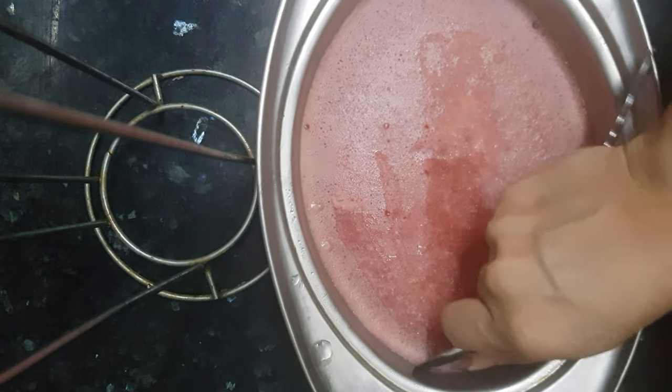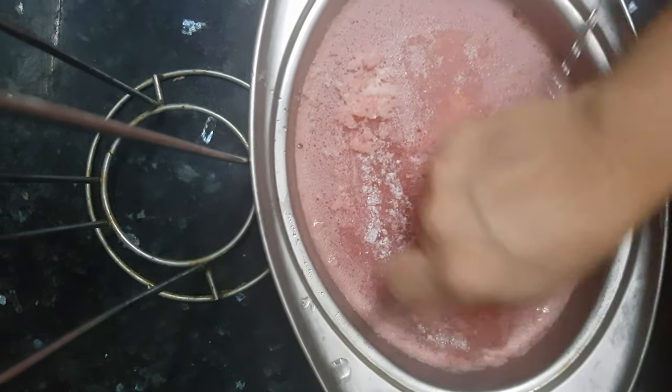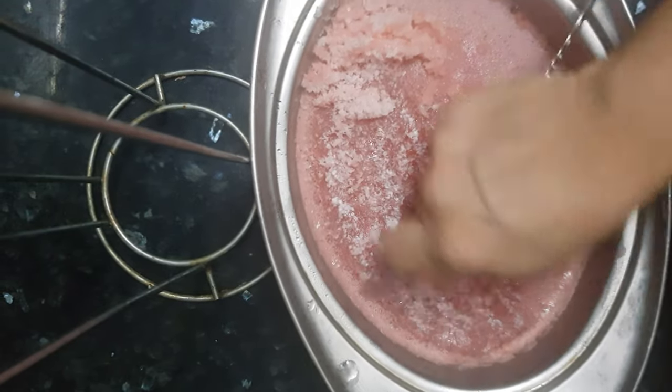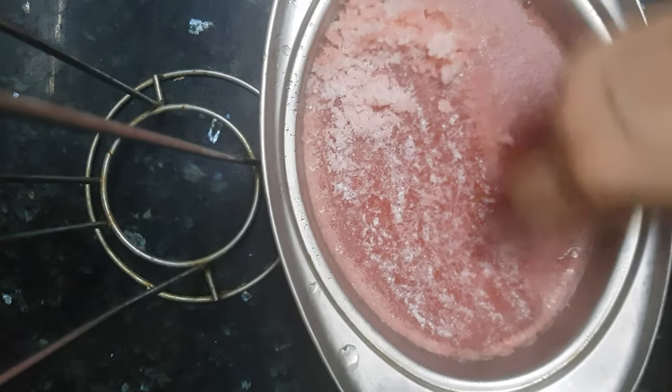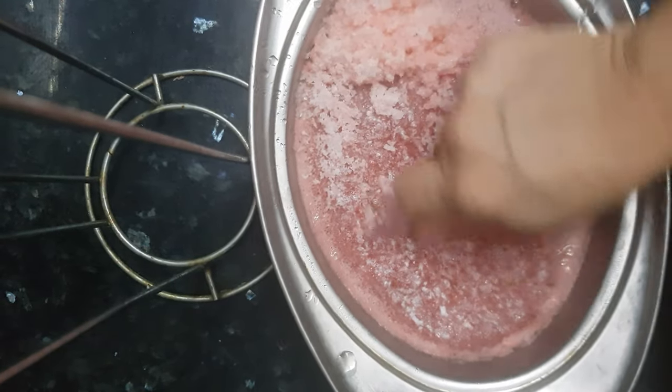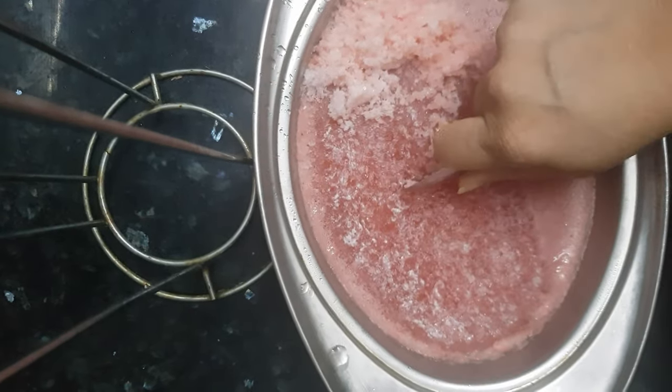You can easily scrape it out with the help of a spoon — just move the spoon over the top surface of the frozen watermelon juice. You'll get these crystals of watermelon juice, which you can put into a serving bowl.